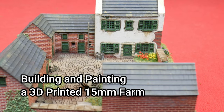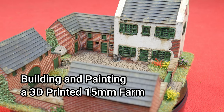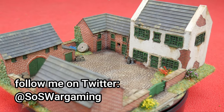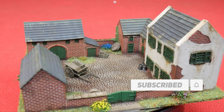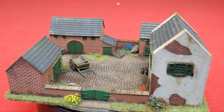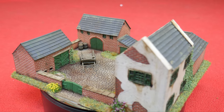Hello Steelers and welcome to this building and painting video of a 3D printed farm that I got from Paul over at Sabotaged. I asked him if he'd do me a print of a generic Western European farm that I could use for my games set from the early 19th century through to mid 20th century and this is what he sent. So I'm going to go through all the steps I used to paint and weather this model, so sit back, relax and enjoy this farm build.